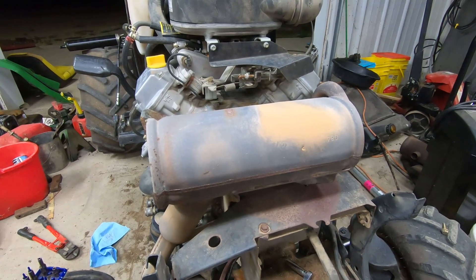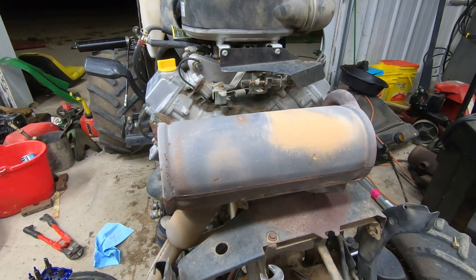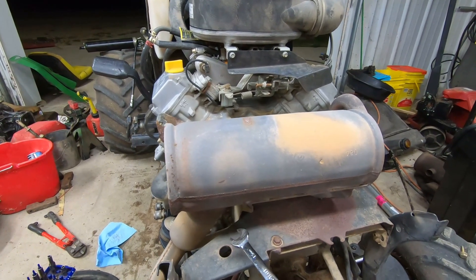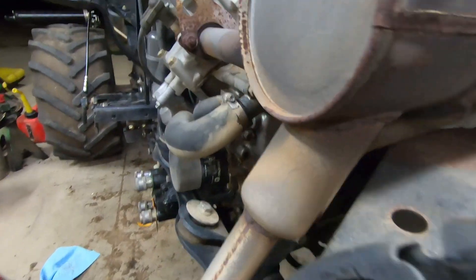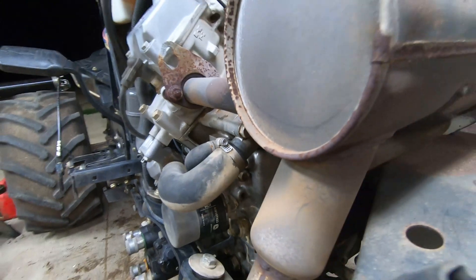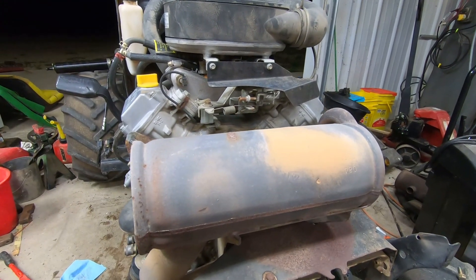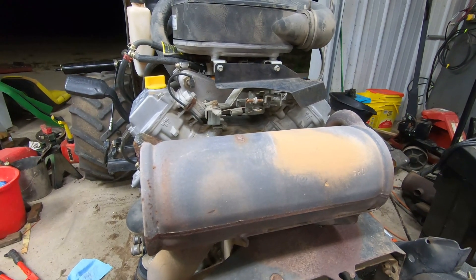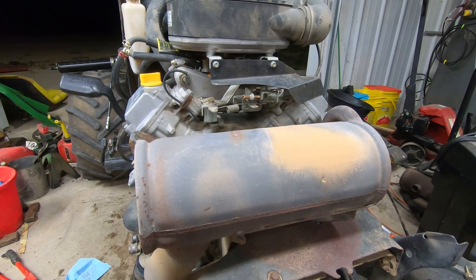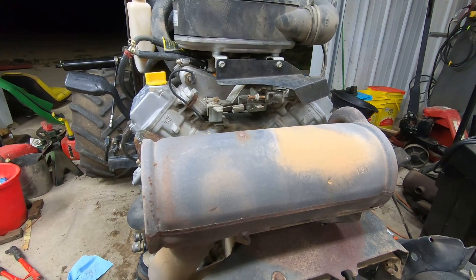We're back to work on this X585. Now that it runs well, in the last video I showed that there was a coolant leak coming from somewhere right in this area. It can be either a bad seal or the water pump is worn out and leaking out of the weep hole. I'm not sure which one it is.